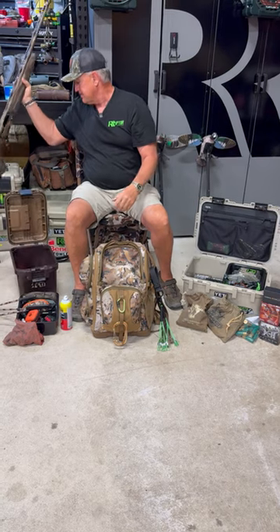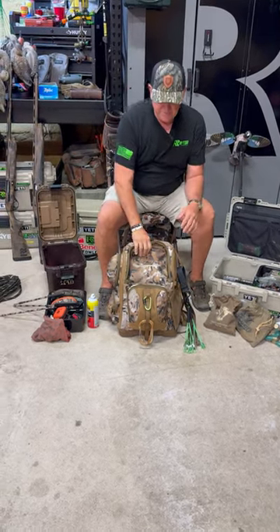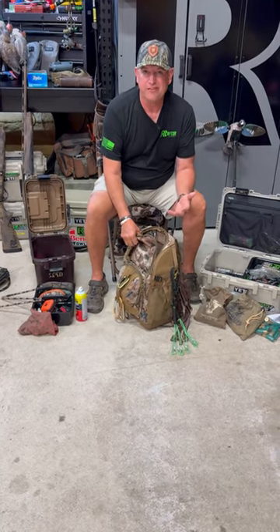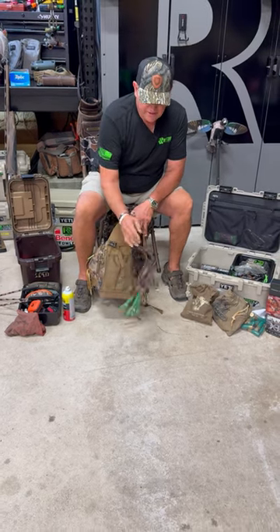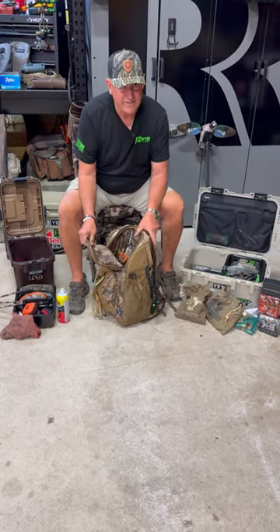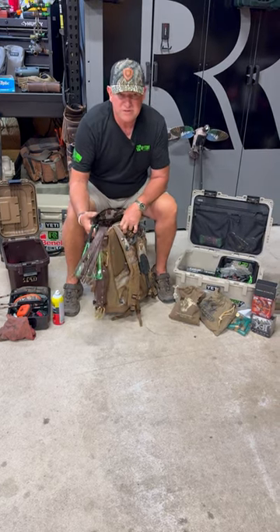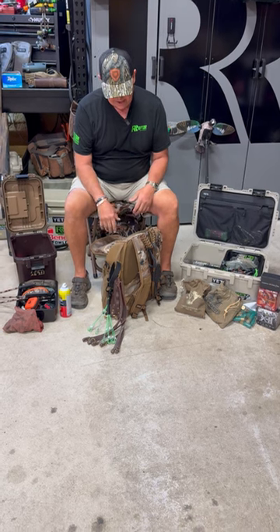The other thing is the backpack — Rig Em Right. This pack really fits me great, that's why I got it. I always carry extra game hangers. You always might have a limit here or there, or be hunting with a lot of people, so always make sure you got extras of those.